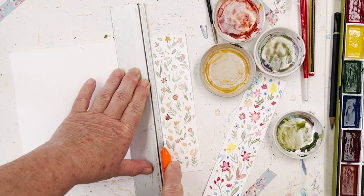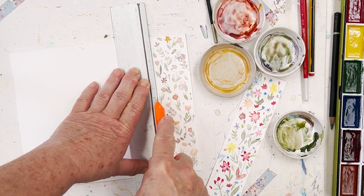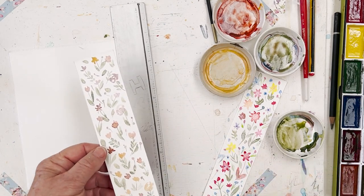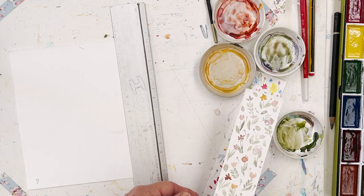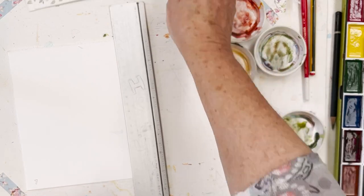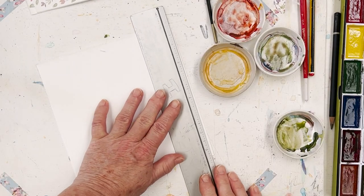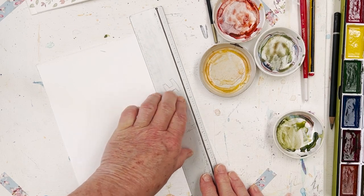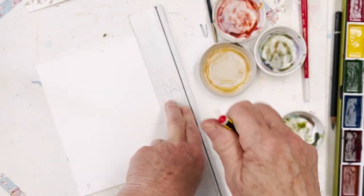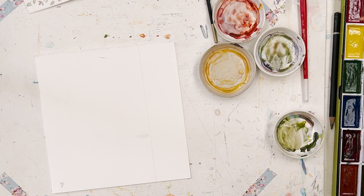I've got a piece of Bockingford 140 pound watercolour paper cold press, so it's got a little bit of texture and it's reasonably firm, and I'm just going to dabble around with some paints which are left over from something else. I've got a ruler here which is quite wide and I can just use it to measure off each bookmark as I go along, just a line like that.